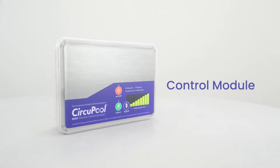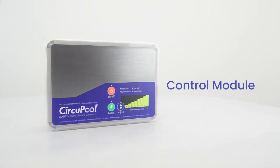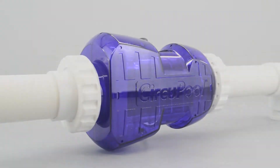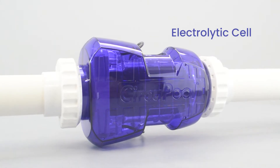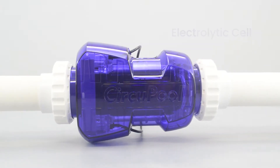The control module supplies power to the cell and allows you to customize the system's operation in order to meet your pool's unique needs. This is the electrolytic cell — this component creates chlorine as the water inside passes through and returns to the pool.